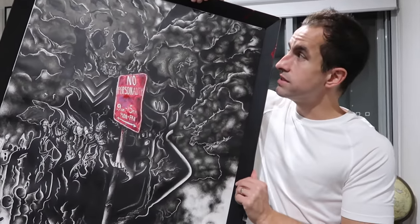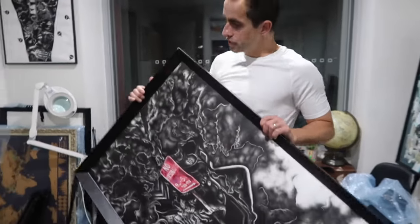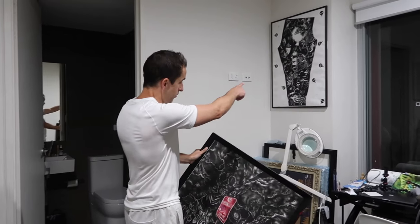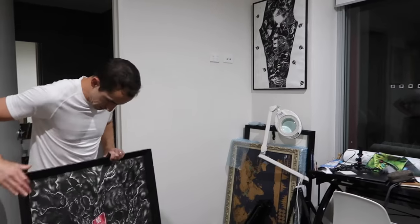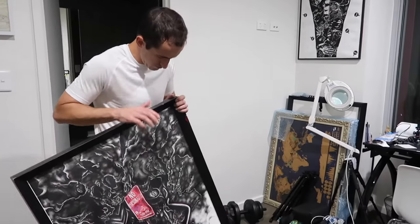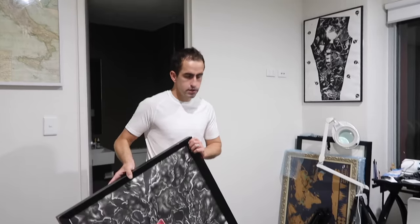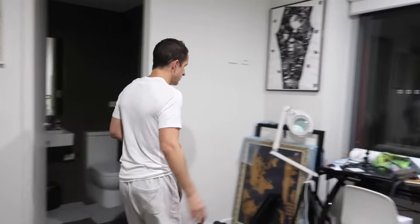This one must be over 7 or 8 years old. I probably need to reframe it. I'm thinking this one next to that one won't work because they're both very similar artworks, and this illustration is quite old. I'm actually thinking I need to reframe this artwork because this frame has been around the world, so I'll put this one on hold for now.